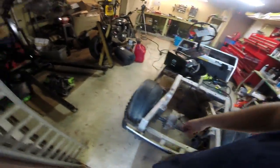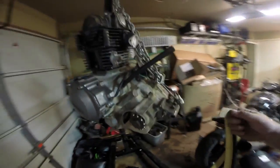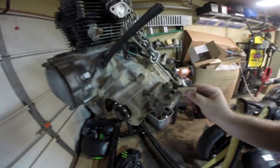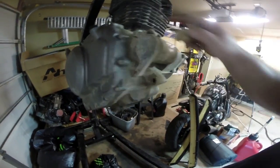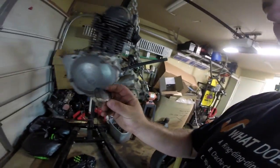We can set that aside for now and make our way over to our engine, which you can see I've hoisted way up in the air. This tiny little cardboard cutout tab fits over every single mounting hole we're going to use — so potentially four mounting holes. I'm going to try to cut out eight of these units.